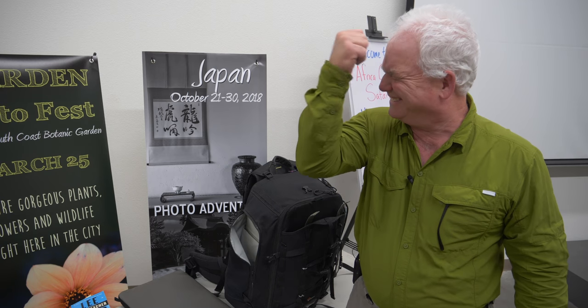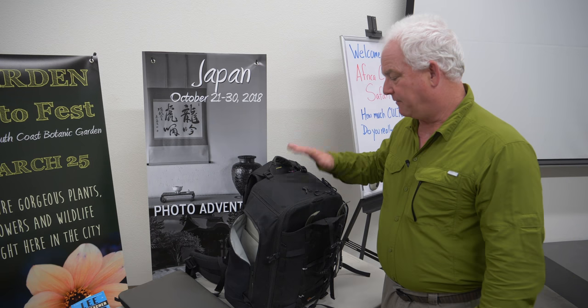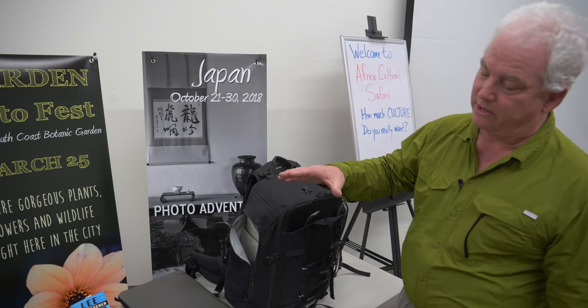Knock on wood, I have never lost a picture when I've traveled. Even though I've had cameras break, memory cards break, and computers break, by using that three-step backup process my pictures have all been 100% safe. Now, before we open up the camera bag, let me show you a little bit of the stuff that came in the suitcase.